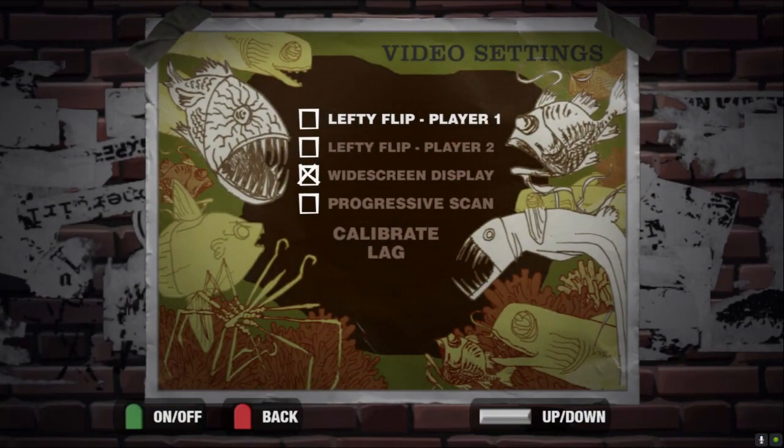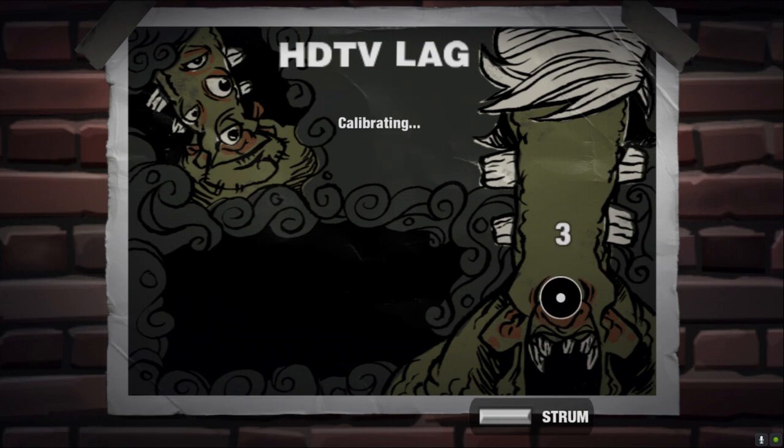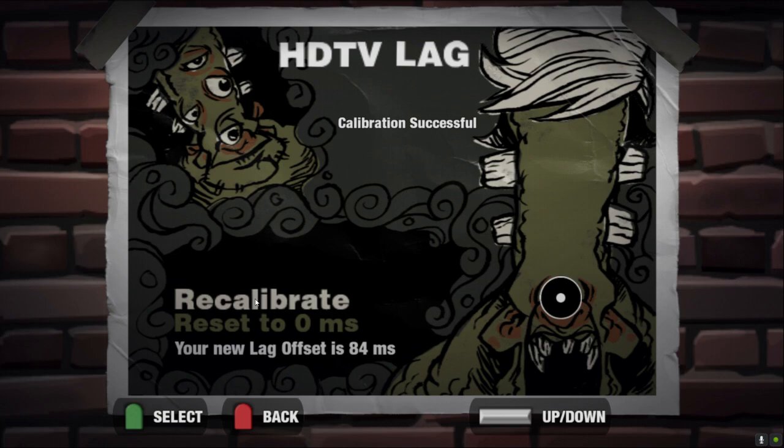Go into Options and immediately go to Video Settings because we're going to calibrate the lag. Hit Calibrate and we're going to be playing our strums to the audio, not the visual note coming down — we're playing to the audio. Calibrate your timing by strumming with the beeps, because that is the most important part of this process. That number right there — remember: 84 milliseconds. If you're not sure, you can recalibrate, but I think that was a pretty accurate test, so let's keep it at 84.